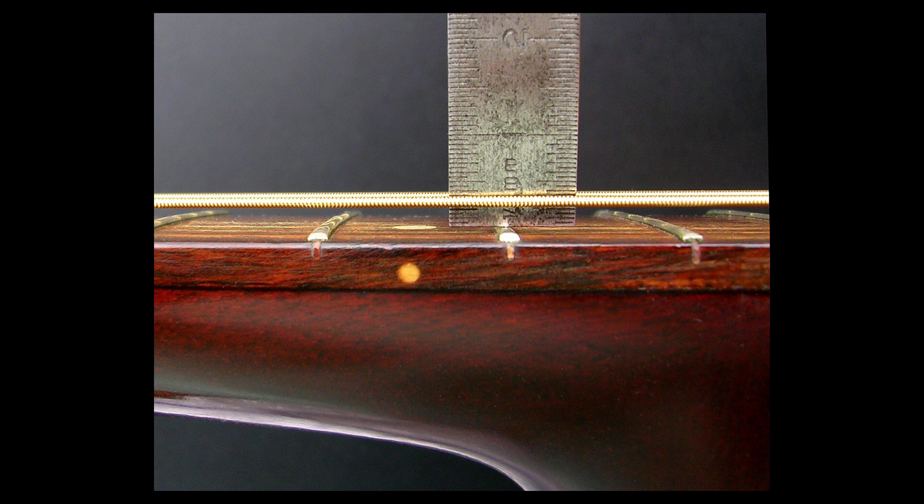A common question I get, especially from parents, is: is it better to start on acoustic or electric first? In short, my answer is not necessarily. Electric guitars are normally easier to play because the action — which is the space between the strings and the fretboard — is normally lower, so your fingers don't have to work as hard to press down the strings. Also, acoustic guitars come with stock steel strings that are thicker than electrics normally, and that coupled with the higher action can be very frustrating and painful to play from a young beginner's point of view.